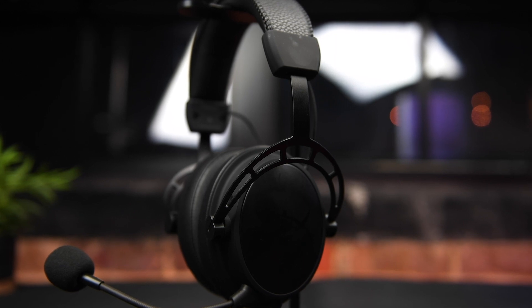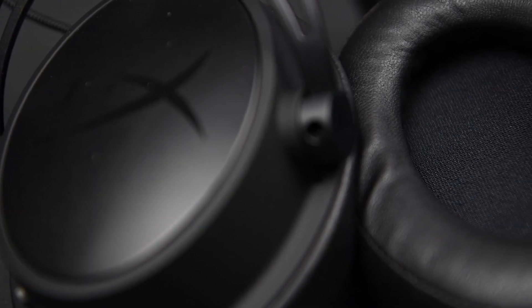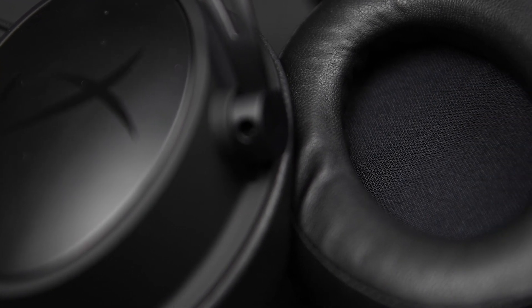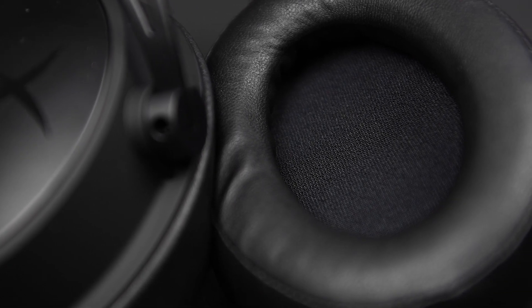Not the best, but certainly not the worst either. Now to give you a rough yet non-scientific example of how the headphones sound, I captured some audio from this headset using my binaural recording setup. So to get any benefit from this test, you need to put your headphones on while listening.